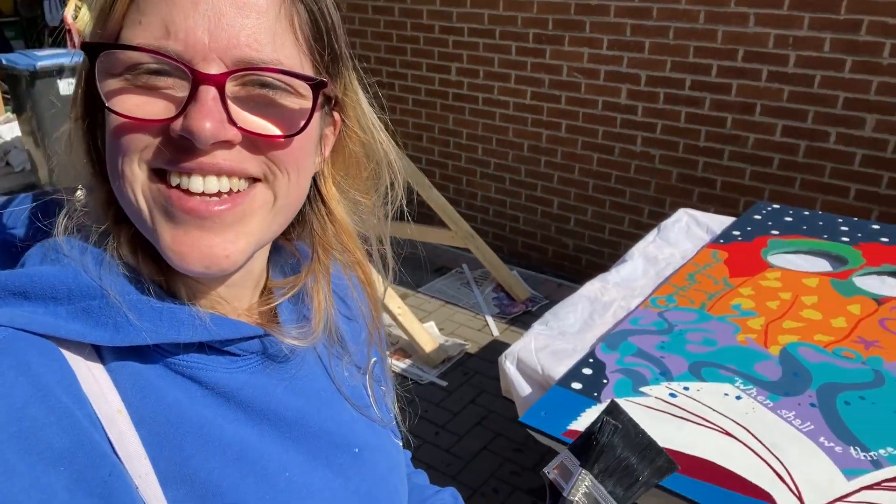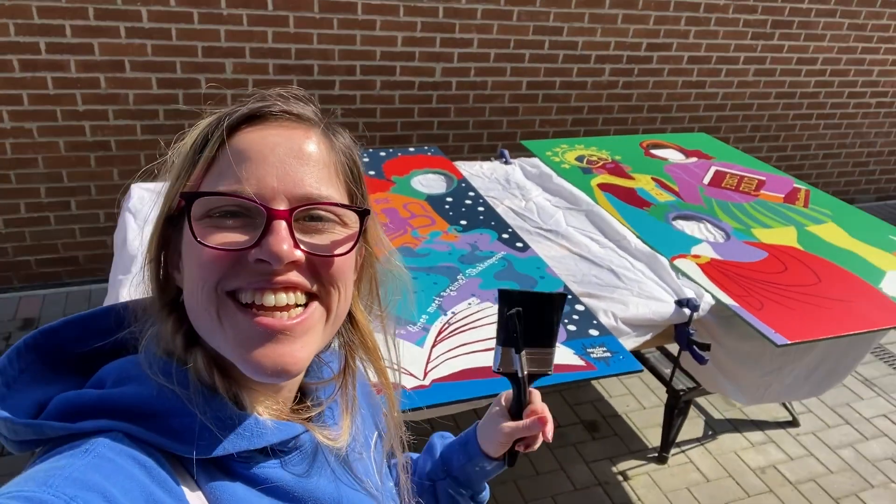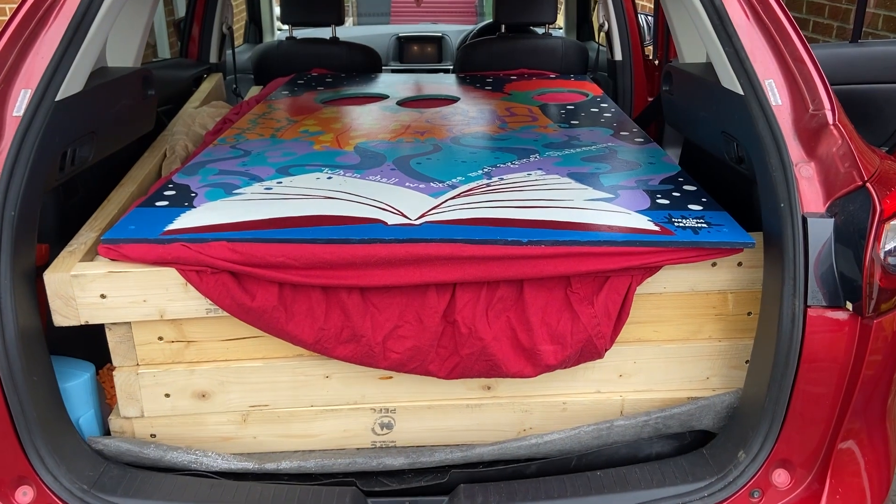I'm very lucky — it turned out super sunny and we're on the second coat of varnish.